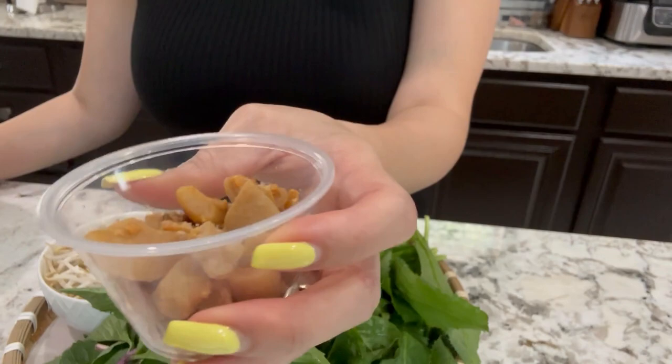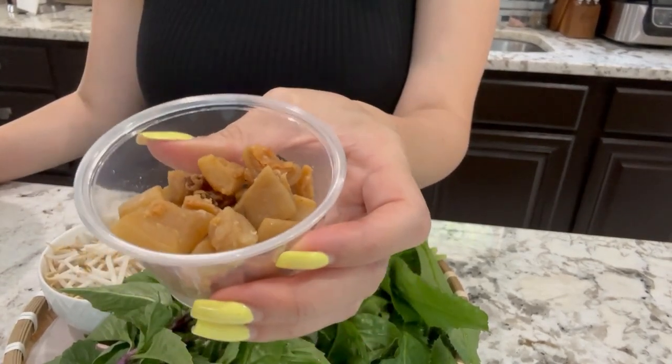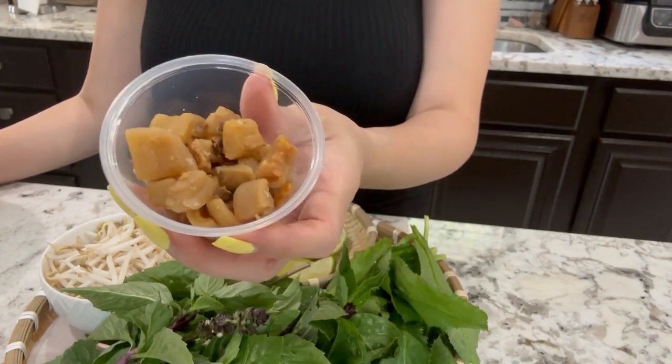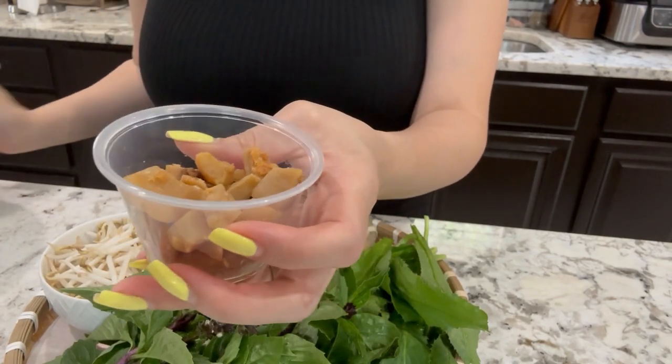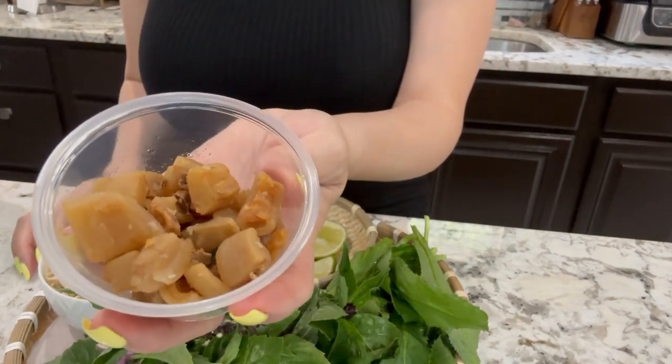This here is pork crackling — it's good with the hủ tiếu. This is another garnish to go on top. I didn't make this today; I store-bought it because I did not feel like making this today.